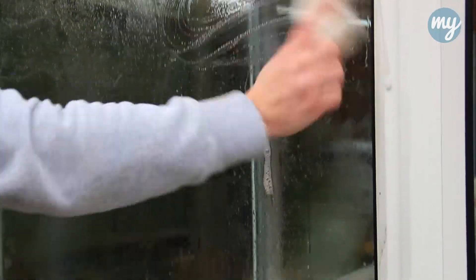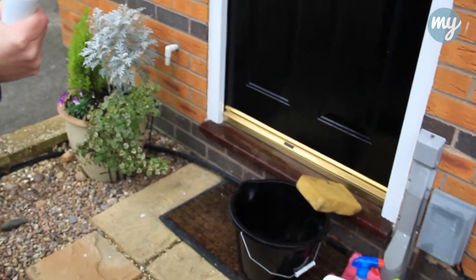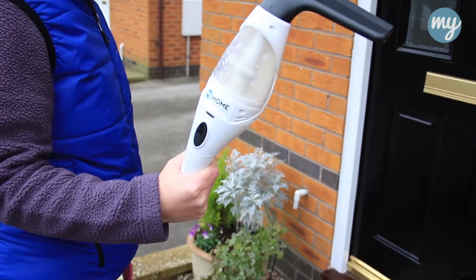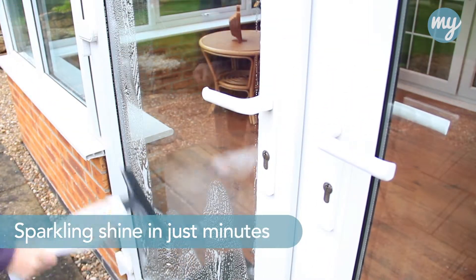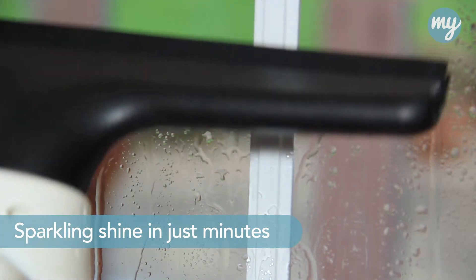Tired of the traditional time-consuming effort you put into cleaning your windows and mirrors? Well worry no more with the revolutionary window vac system from the range. No more drippy smeary windows, just a sparkling shine achieved in minutes.